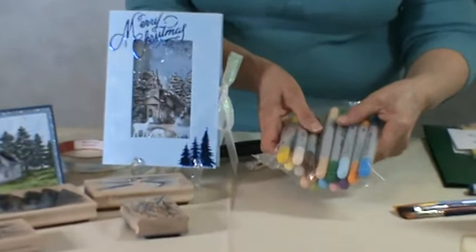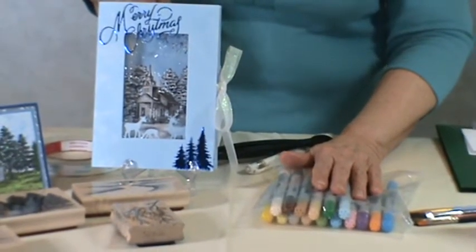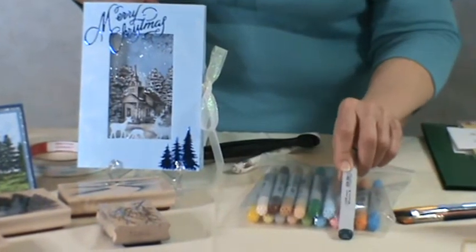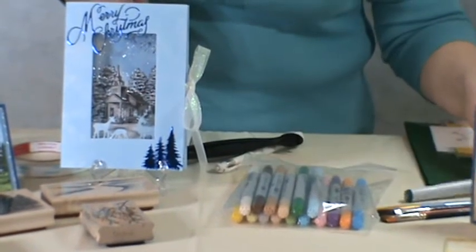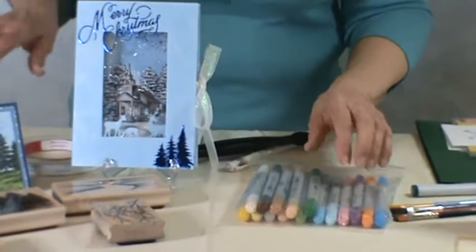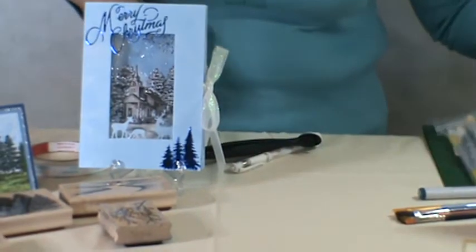These are Copic Markers. The one I recommend is the less expensive one, and that's the Ciao. A lot of people are maybe more familiar with the Sketch. Now the Sketch costs more, but it's not any better and doesn't hold any more ink than the Ciao. So we're going to be working with the Ciao. I'll be telling you a little bit more about those in another class that I'm also going to be doing at Stamp Escape.